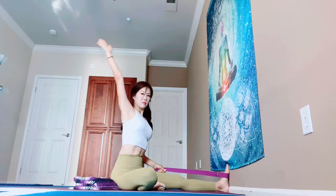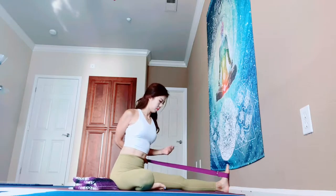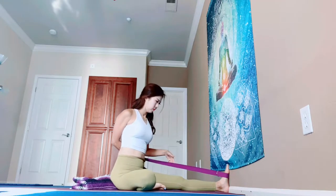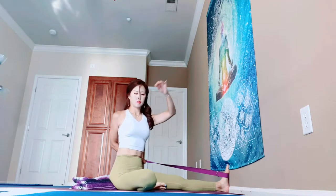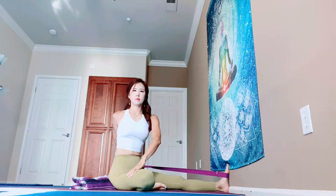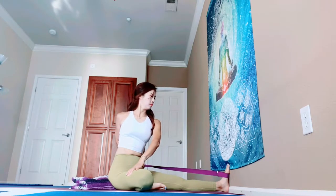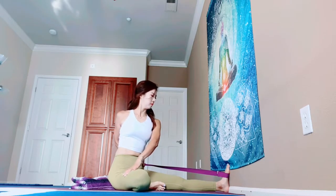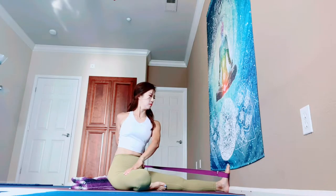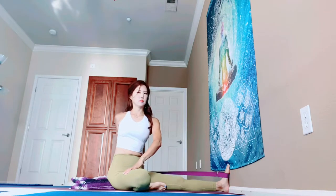Bring your right hand back and hold your strap with your right hand. Make sure you really push the wall with your left foot. Lift your left thumb up and touch your right leg with your left hand — do not pull your right leg up. Slightly touch your right thigh with your left hand. Push the wall with your left foot, and at the same time pull your strap with your right arm. Bring your right shoulder back and down.